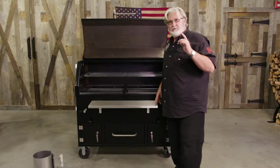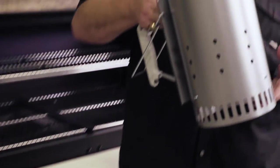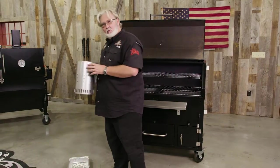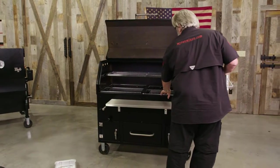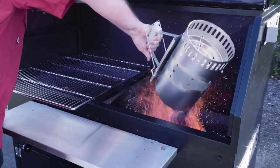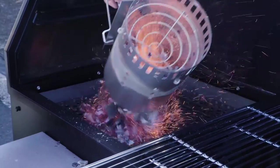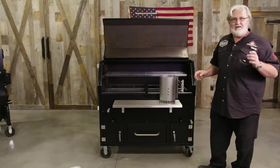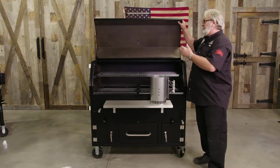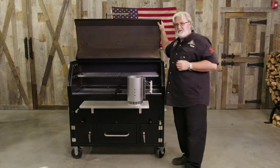The number one way that we recommend at Myron Mixon Smokers to start your grill is with a chimney starter. Charcoal with paper beneath, and once we get them white, we reach in and slide your trays back. You can dump your coals in just like that — just that easy. By doing it that way, you don't have to worry about flames jumping when you're starting your coals off, lapping over and hitting your paint, or lapping up and messing up anything on the inside cook chamber.